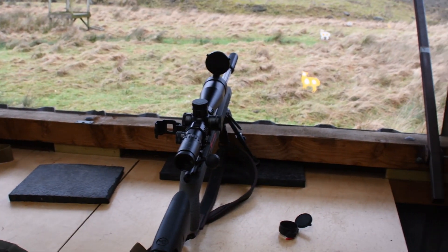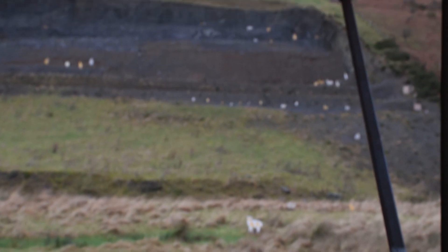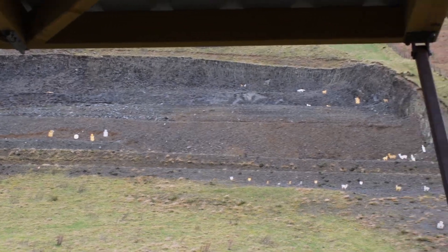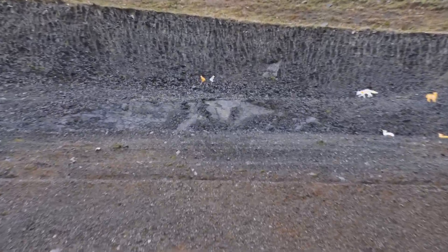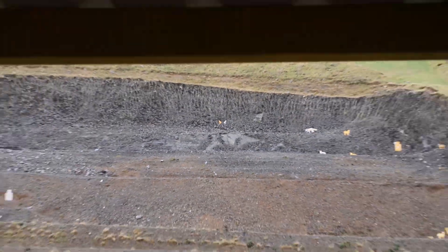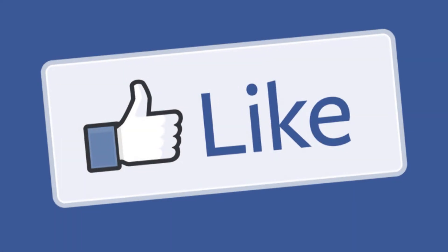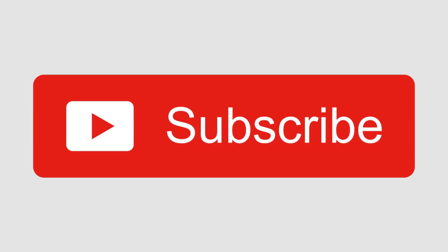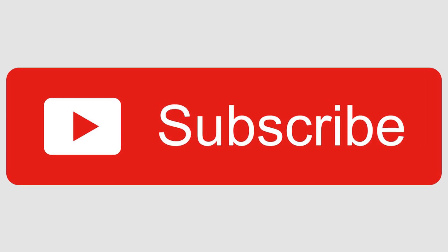So here we are today testing the CZ at WMS Firearms in Wales. Obviously this is all work related for Andrew and I because we have to know what's going on with the latest kit. And when customers want to come and try the best kit, well this is where they can come to. This is our job. We'll see you next time.